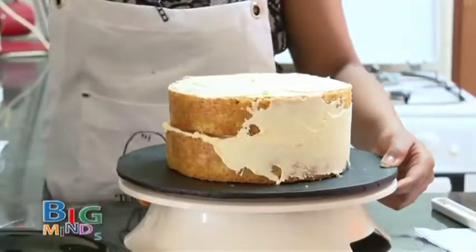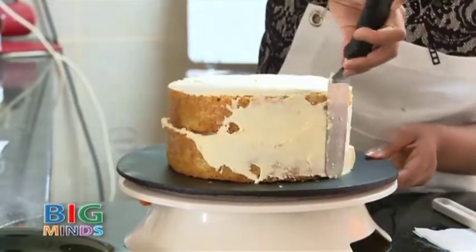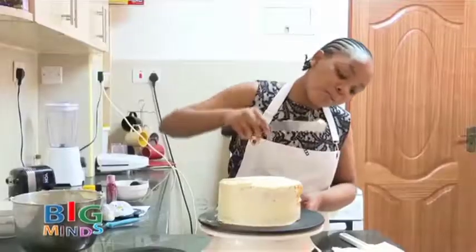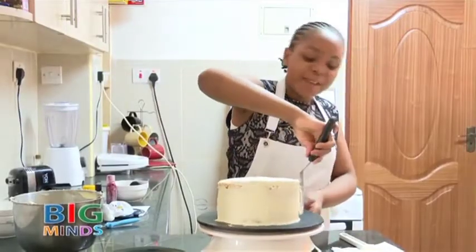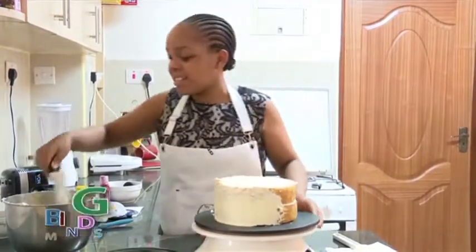If you want more tips like this, make sure to go check out my YouTube channel at Tami's Kitchen and also my Instagram page at Tami's Kitchen 2020. I hope to see you guys there.